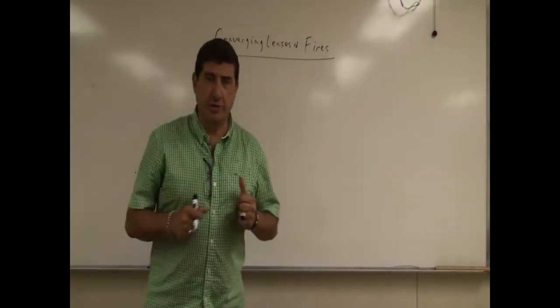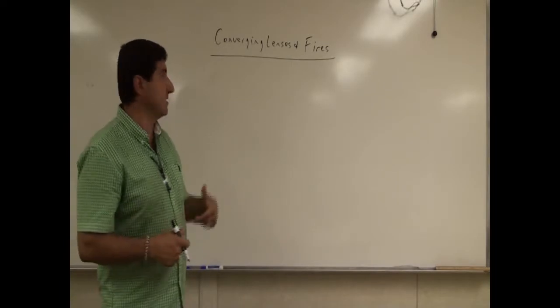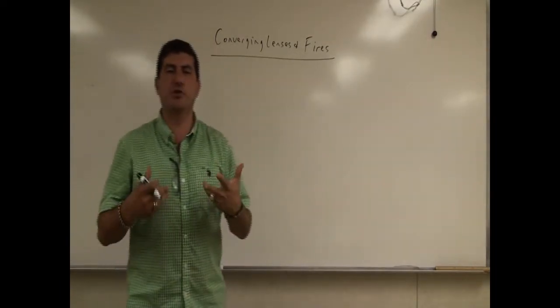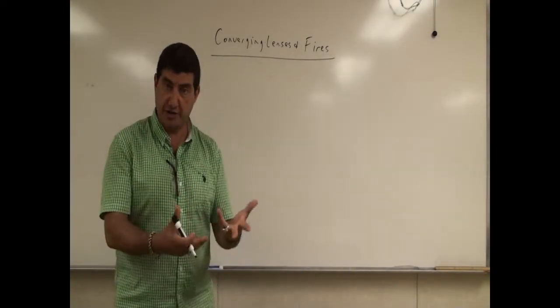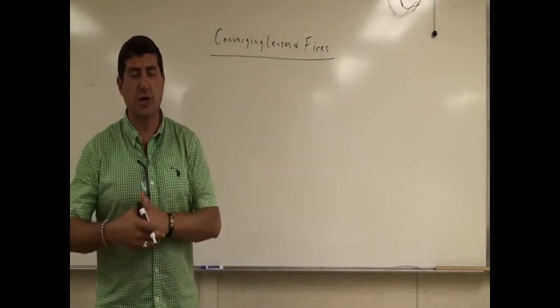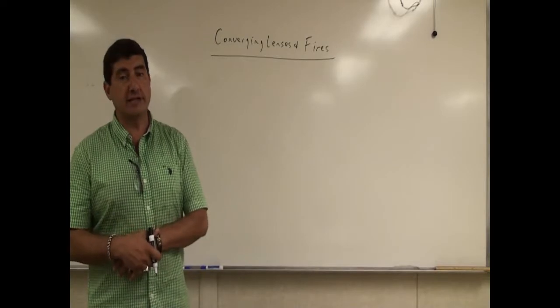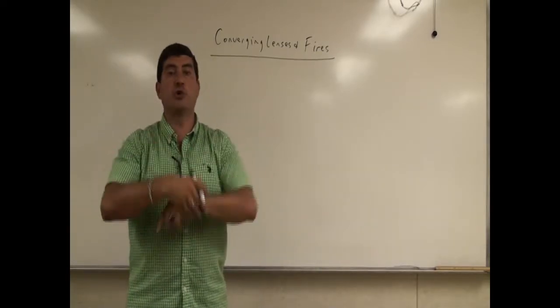Welcome back. The demo that I'm going to do now — the video that I've already done, I've already ran this demo — is called Converging Lenses and Fires. The video is going to show you how you can utilize converging lenses to start a fire. This is really a good idea if you go camping, hiking, or if you're going to be by yourself and you get stranded.